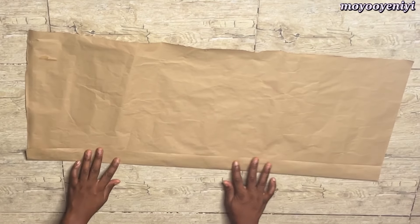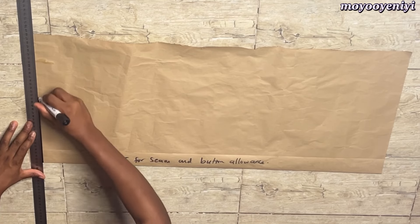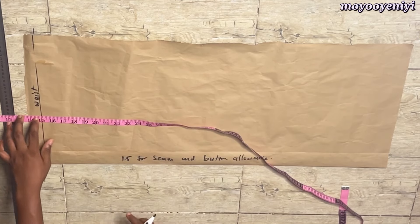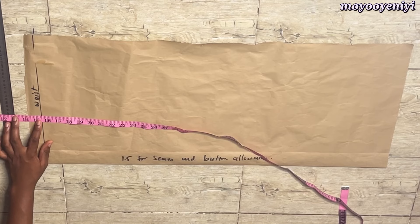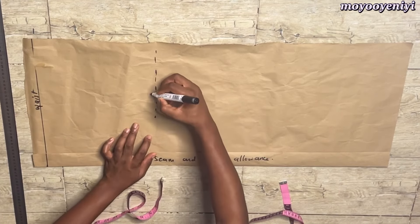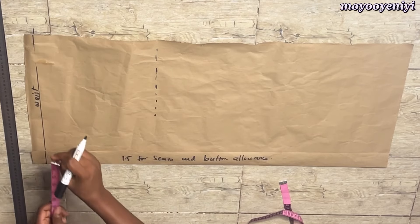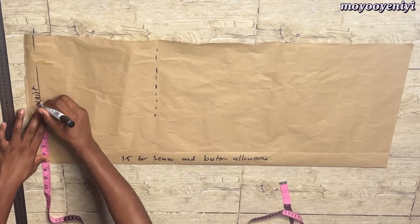I folded about 1.5 inches of my paper and I will label it my seam and button allowance. Next I'm going to draw a straight line and label that my waist. I want my shoulder to waist to be 16, and I'm going to place 15.5 on my waistline. I will take my shoulder to hip to be 26, then I'm going to label it. My round waist divided by 4 is 7, so I will mark 7 on the waistline.